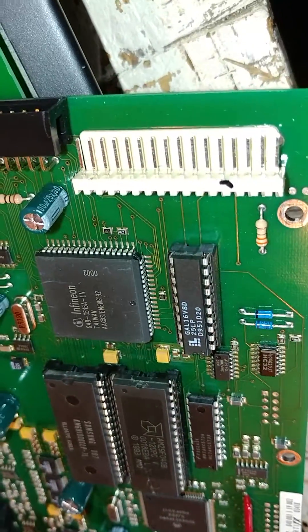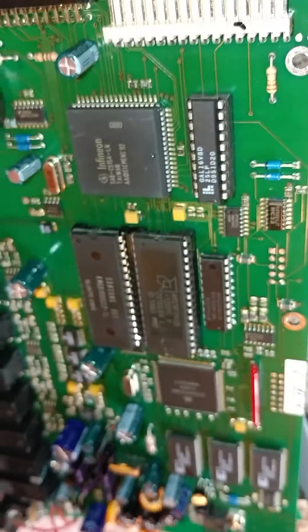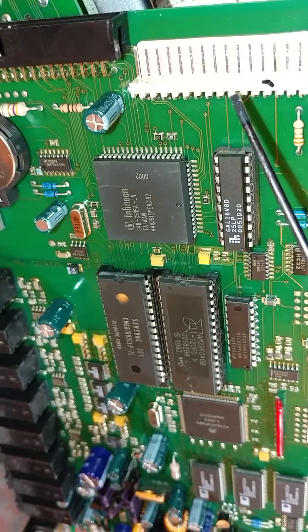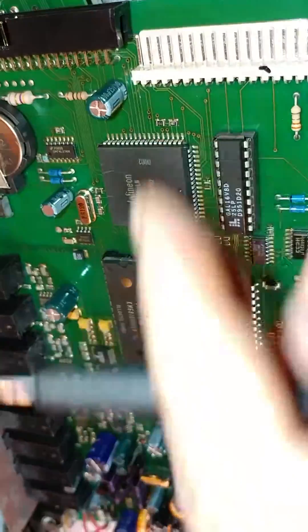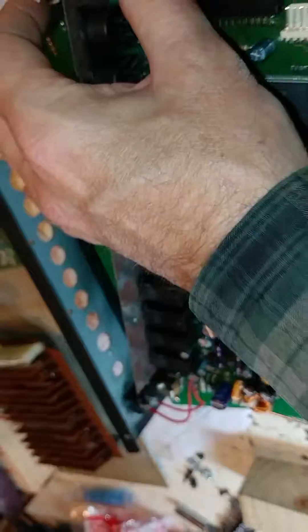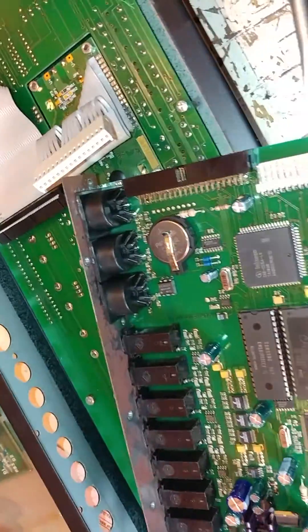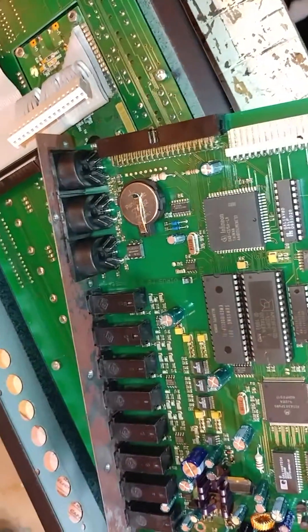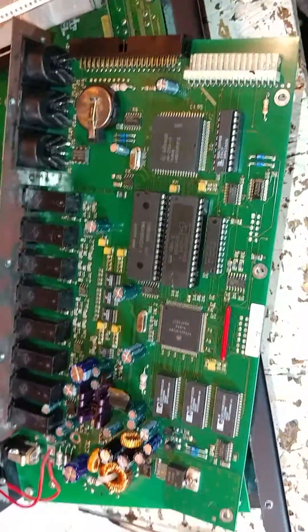For the LCD cable, I ended up using progressively larger and larger pairs of screwdrivers, getting them inserted in the gap and twisting them together to force out the other end. Eventually I had to get up to some pretty big screwdrivers. They've got to come out nice and gradually without tugging, and then it's out.